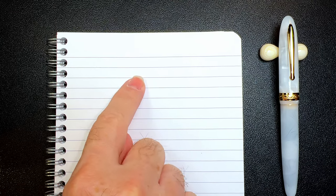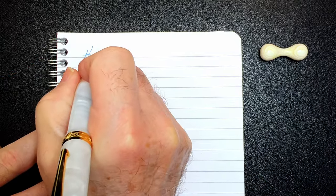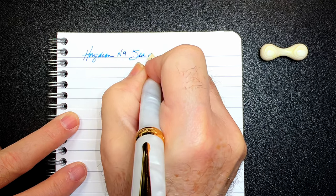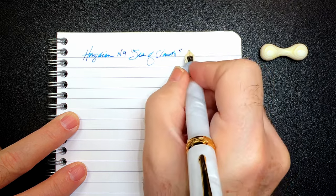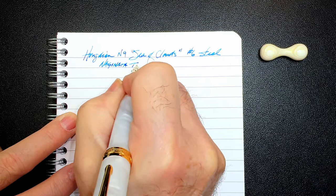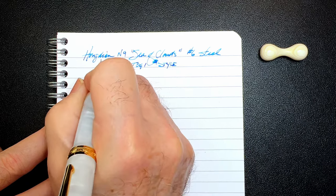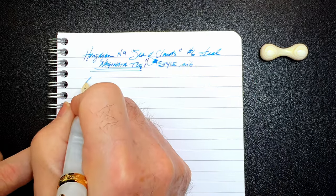And we're back with the writing portion of the review. This is Clairefontaine 90 GSM paper. And this is the Hongdian N9 Sea of Clouds. It has a number 6 size steel Naginata togi-style nib — actually, Naginata togi should be in quotation marks — style nib. Let's check the wetness.